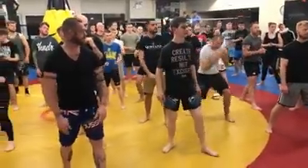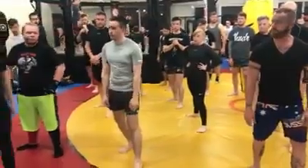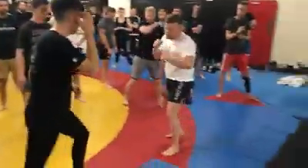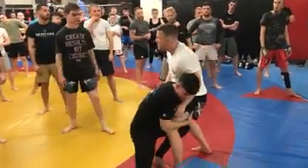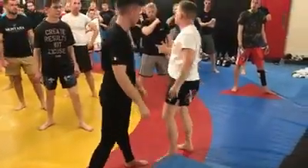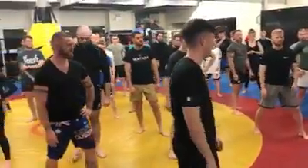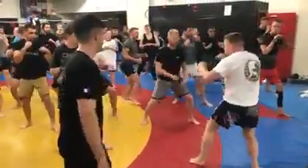I'll do a quick example for you. We want to make sure we can level change at any time. We're in a stance — if he shoots on me, shoots a takedown, I want to be able to level change, march and pick him back up, or sprawl and grab more. So just practice your stance: level change, split stance, and we're just going to drive.